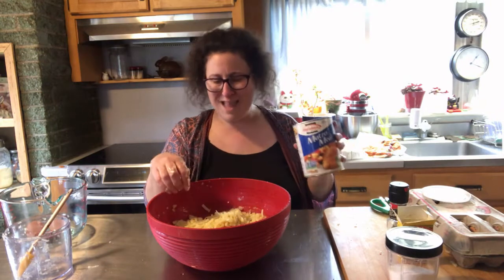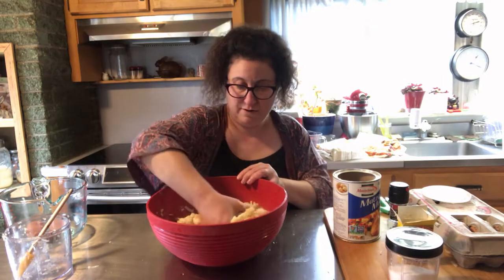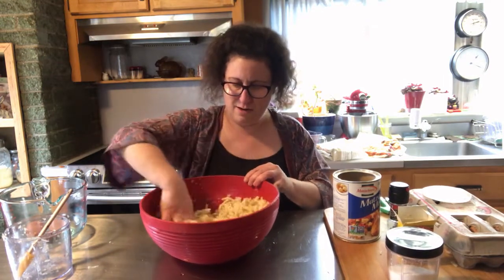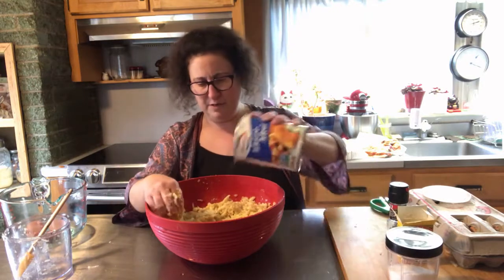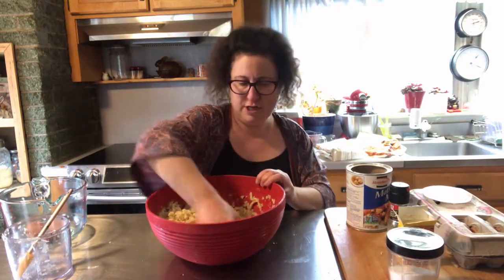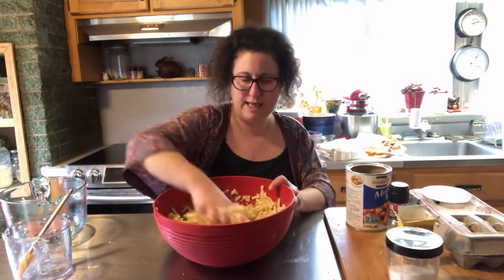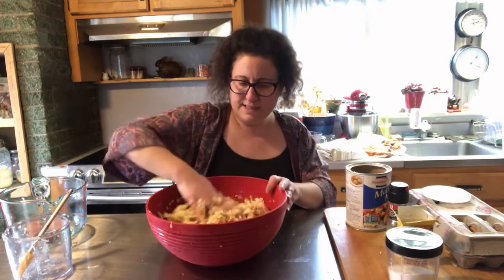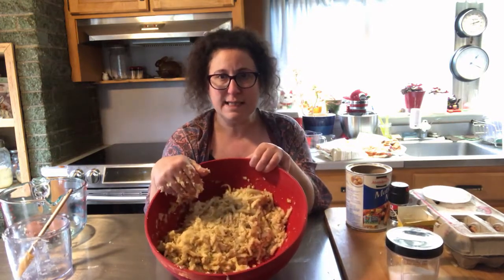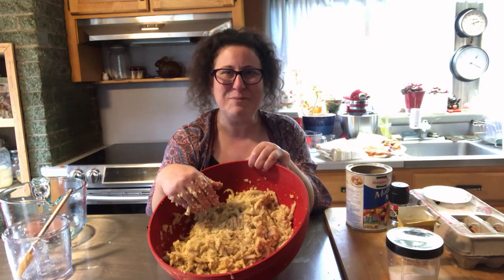Now we're gonna add something to hold it all together — our binding agent. I'm gonna use what'll probably wind up being about a half to three-quarters of a cup of Matzo meal — yeah, it's gonna be more like three-quarters of a cup. You can go as high as a cup if you want to; they'll just be a little more starchy. The main thing we want is for this all to hold together. You can see it's already starting to thicken. We're gonna let it sit in the refrigerator for a half hour and get nice and thick.